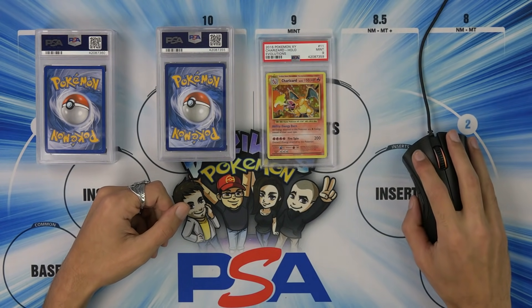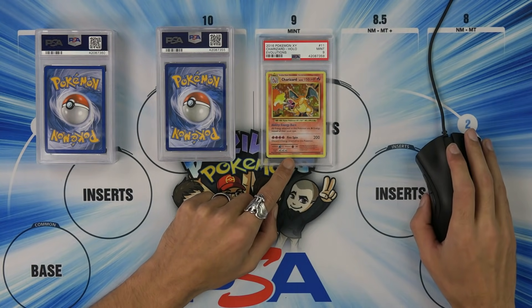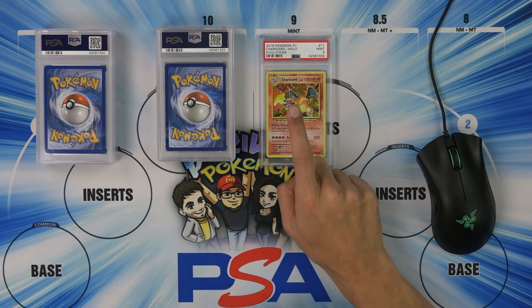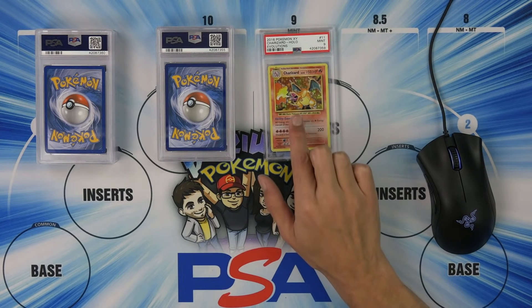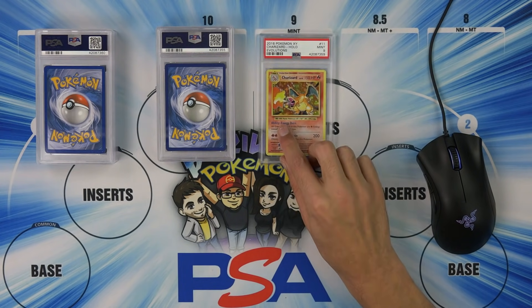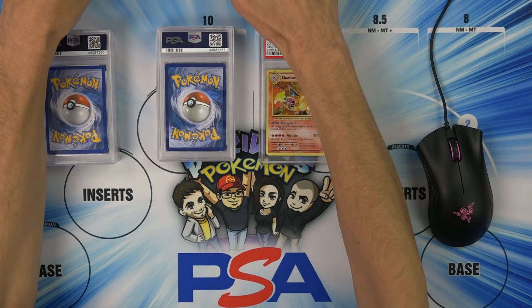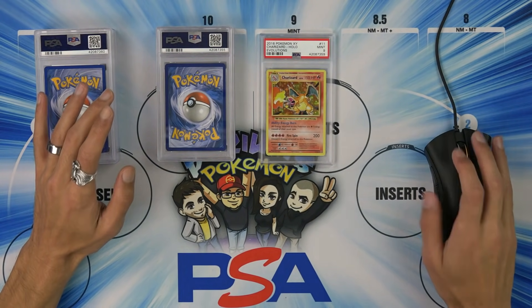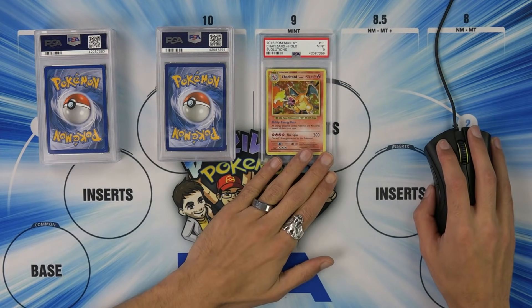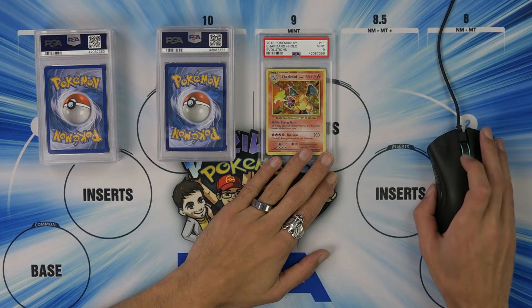Let's see how many of these are out there. The evolutions holo Charizard nine — oh my God. There are 1,933 PSA graded nine holo Charizards from evolutions. 1,933 of these. I'm used to having like one-of-ones. There are 124 PSA graded tens. I'm going to look up PSA Charizard evolutions on eBay right now. PSA nine Charizard holo — $39.99. Wow, that's died in price.